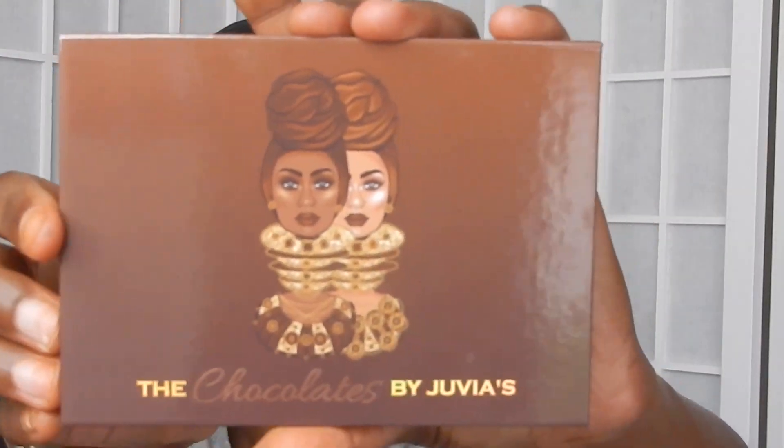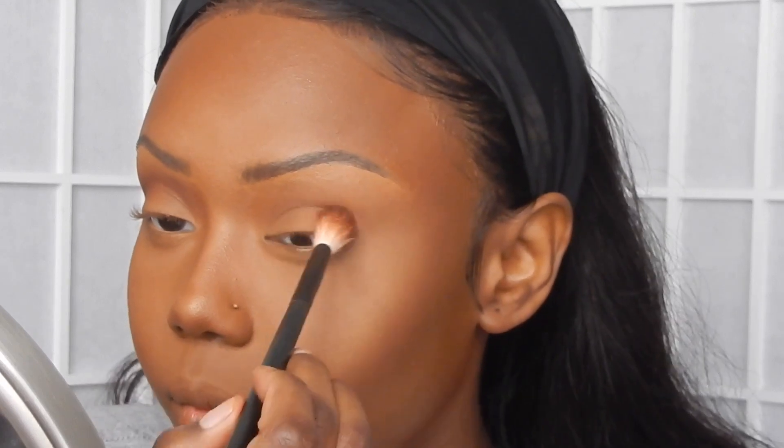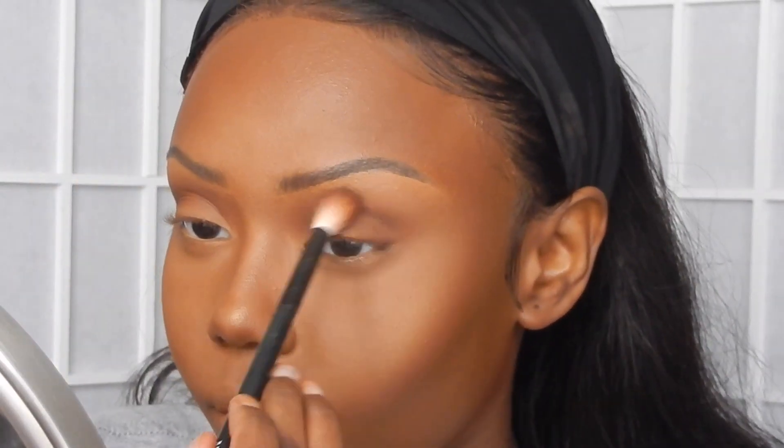Now on to eyes. I just got the Chocolates palette from Juvia's Place and I'll be using that rich brown shade, putting it into my outer corner, into my crease, and a little bit above my crease. They came out with four mini palettes — the Chocolates, the Nudes, the Berries, and the Violet. I wanted to get all four but I started with the Chocolates and I really, really like it. I'm building up the shade and blending it out as I go.